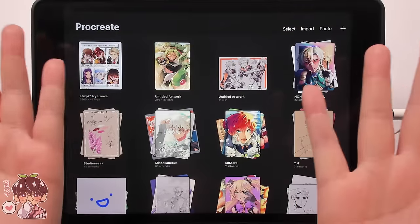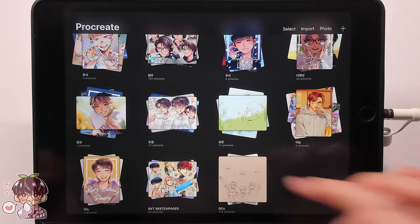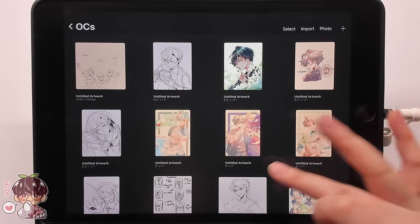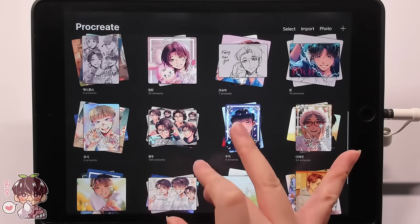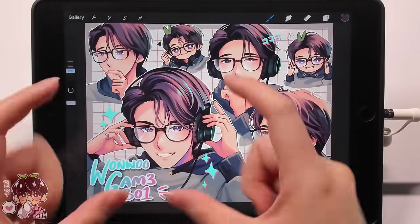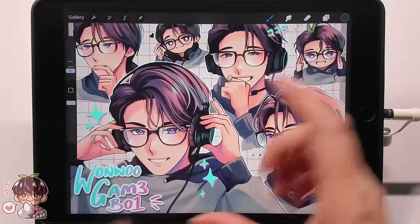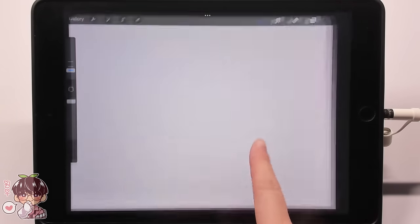Hey guys, welcome back to another video. Today we're working in Procreate. I had a realization that I wanted to do a reference sheet of my OCs again. I did one on Clip Studio Paint but I'm not very fond of the format or the rendering of Masuki, so instead I want to make the reference sheets in Procreate so I can render as normal.